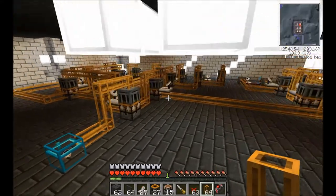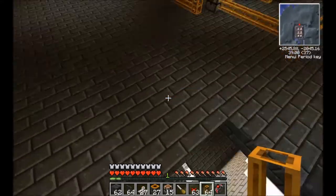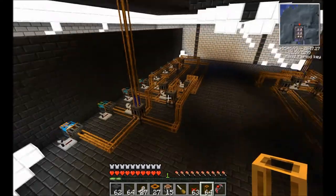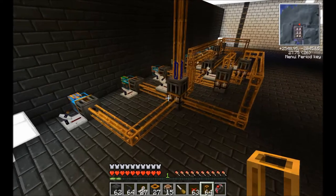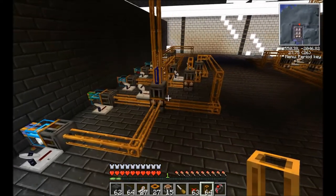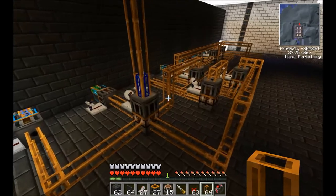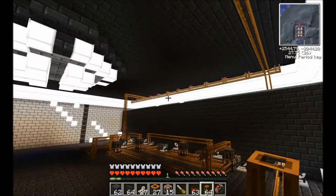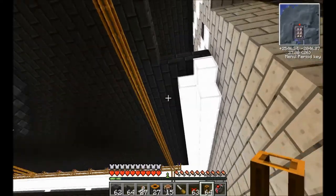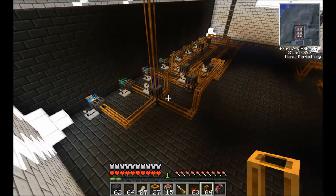Now let's take a look at what we'll be needing. First, this machine is entirely dependent on how fast you can make solar panels. I'll leave a link in the description to my solar panel setup tutorial. I'm using two of these since you need about 512 solar panels for one HiVolt, so it can be quite slow.